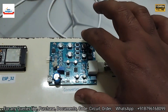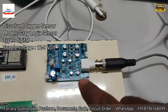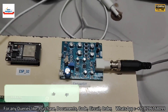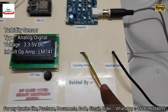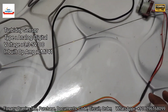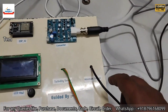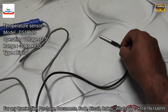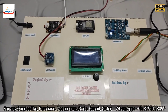Next is the dissolved oxygen sensor to measure the amount of oxygen available in the water. Next is the turbidity sensor to check whether the water is clear or dirty. And here is the temperature sensor to measure the temperature of the water.